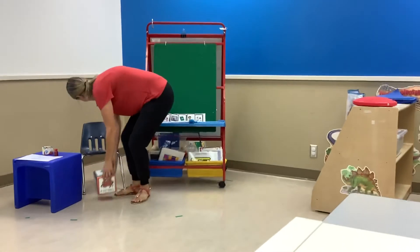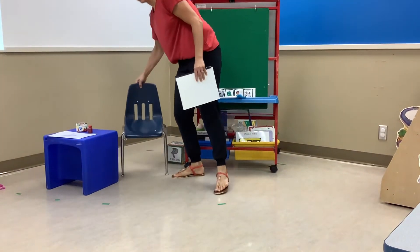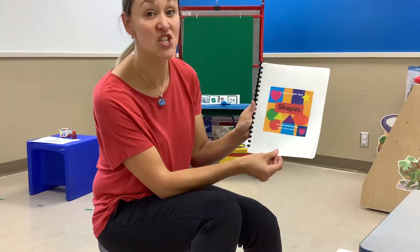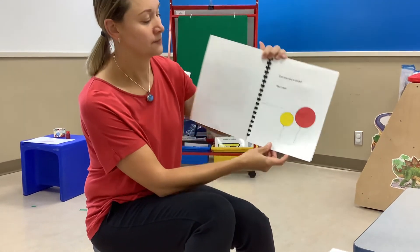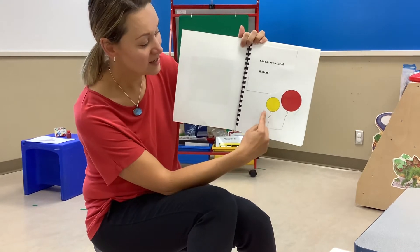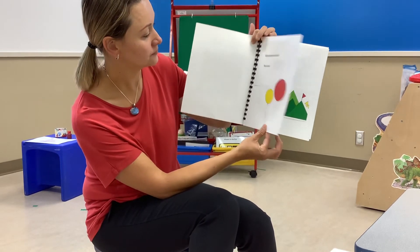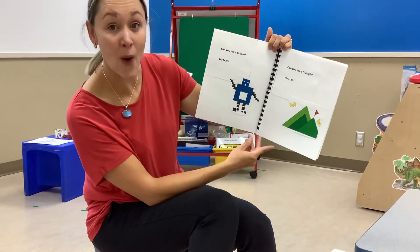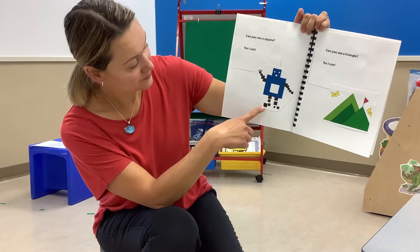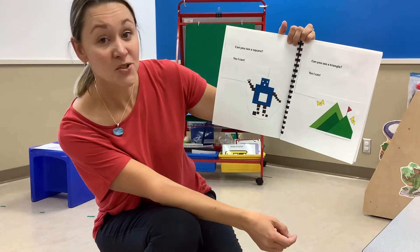You can sit down. We are going to read our book. I'm going to come up close so you can see the pictures. Our book is called Shapes. Can you see a circle? Yes, I can. Look, there's two circles. They're both balloons. Small circle and a big circle. Can you see a square? Can you point to the square? There's a whole bunch of them. Square for feet and legs and body and eyes and mouth and arms. So many squares.